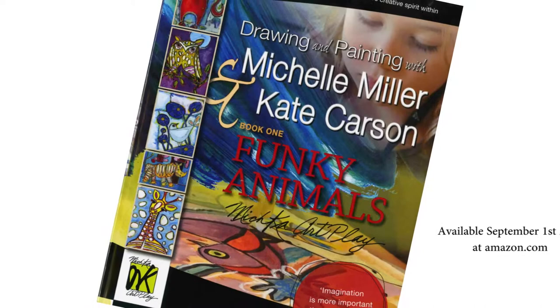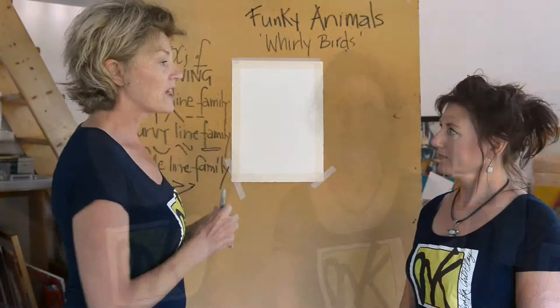Hi, I'm Kate. I'm Michelle and we're Mishka Artplay. We have just finished writing a book called Funky Animals — it's a how-to book of drawing and painting for ages five and up. Today we're going to do a demonstration on one of the projects from that book, which is called Whirlybirds.